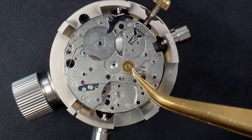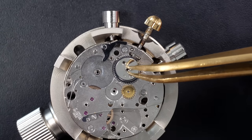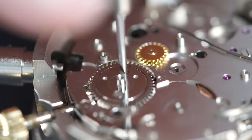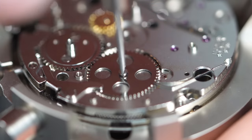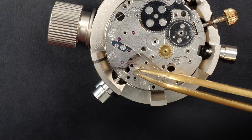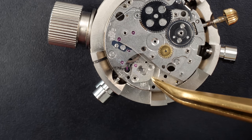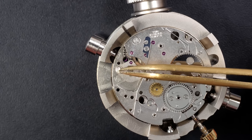Now we can start assembling the rest of the parts - some chronograph parts on top, and also like on a standard watch we have the ratchet wheel and the crown wheel. Putting these two screws in place, oiling with a red oil which is a medium viscosity oil. Now the ratchet wheel goes in. The pallet fork is going into position, finding the right place in the jewel. Putting the bridge on top, very gently going under the spring - there we go, it just went into the pivot point into the ruby.